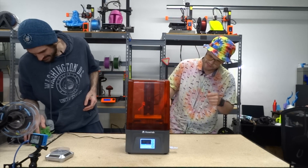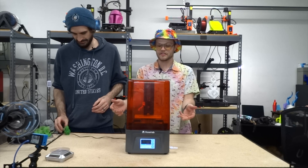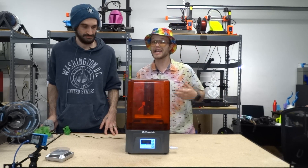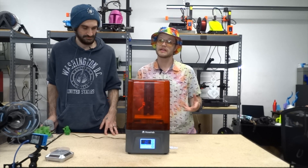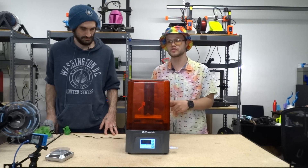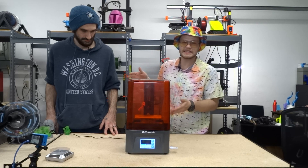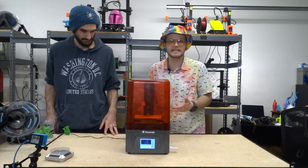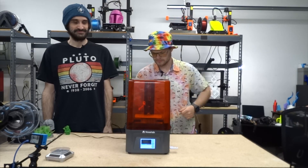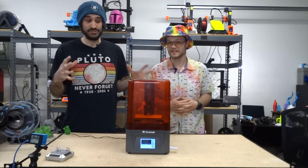The setup was really easy. You just have to level the bed, then put the tray in and add the resin — super simple. I want Bill to talk about this because this was really his first time doing resin printing from start to finish, so I want you guys to have that first-hand new user experience.